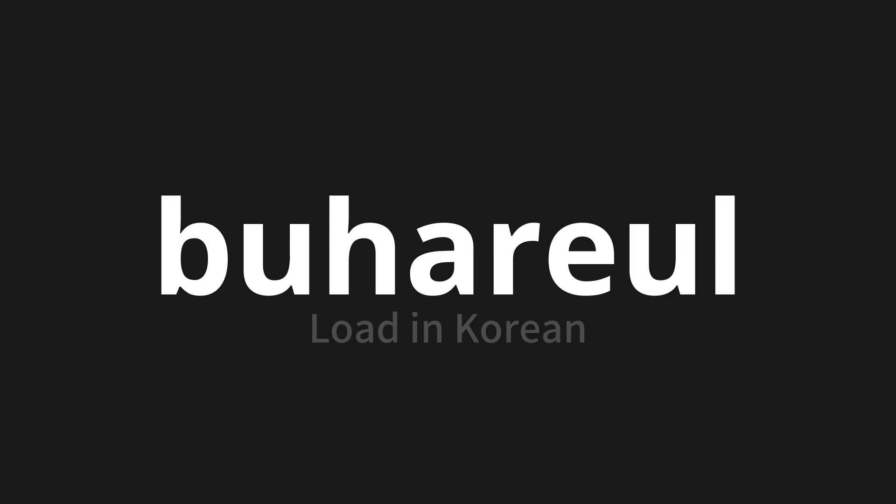Thank you for joining us on this adventure in pronunciation. Remember, language is a journey, not a destination. Keep exploring, experimenting, and expanding your linguistic horizons. We'll see you next time.